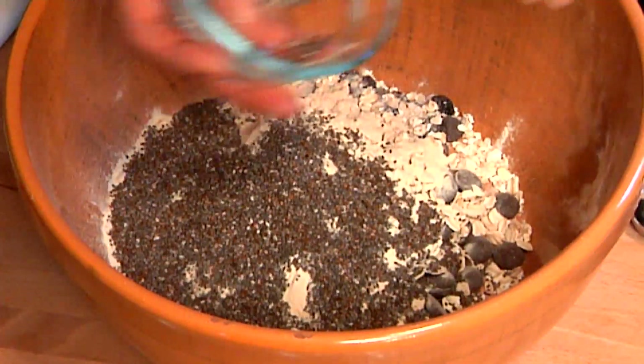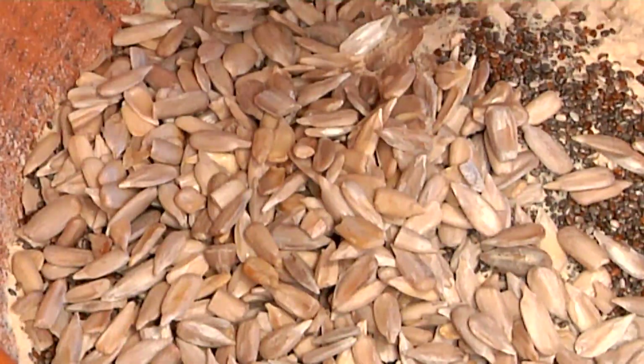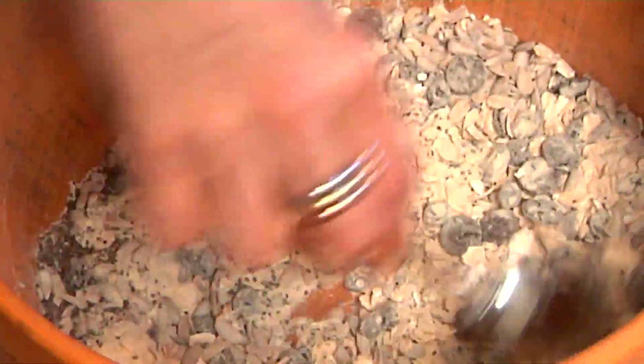I like to use a vegan protein powder that is made from pea protein, and basically that is it. It's very, very simple. One quarter cup of chia seeds and one quarter cup of sunflower seeds. And we're just going to mix that up.